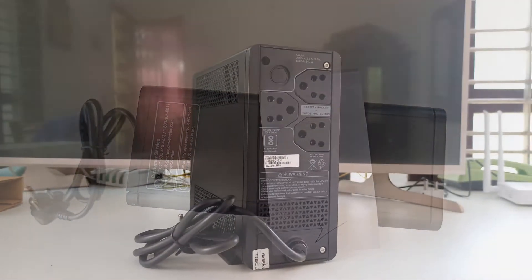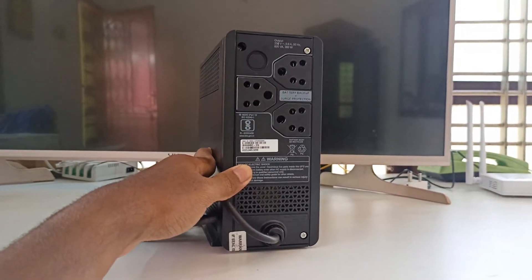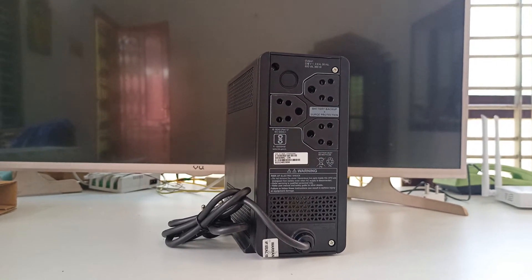The beeping sound will no longer be annoying because the sound will be lower but noticeable. So you will know it's running on UPS power, but it also won't give you a headache.